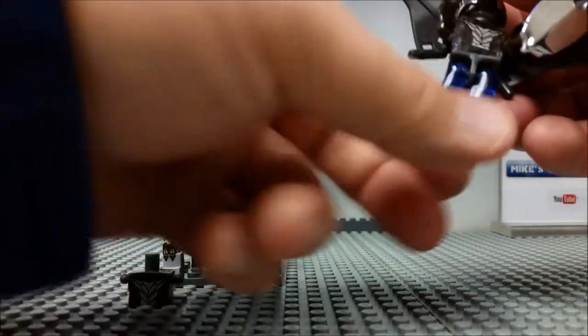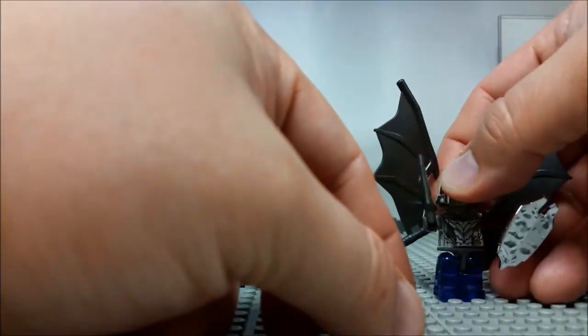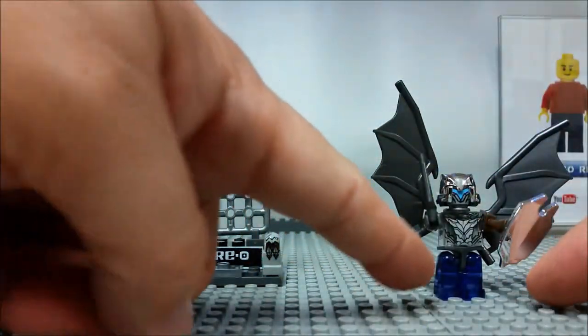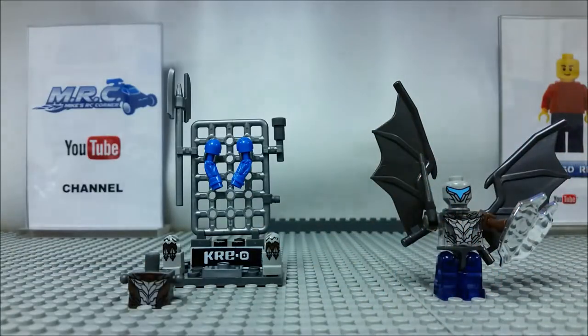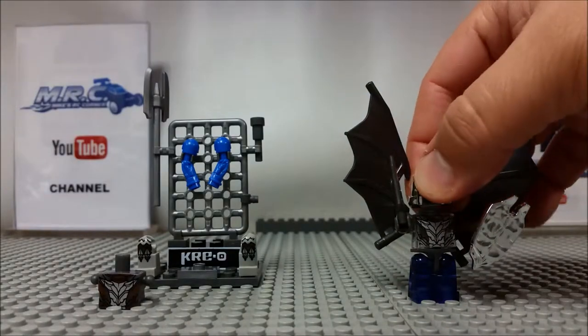As you can see, I've switched out the legs — I put the blue leg set on. I like the other ones more because they have better detail, but if you want to customize the look, here he is with the blue legs on just to demonstrate. Let's take his helmet off and show you what's going on.